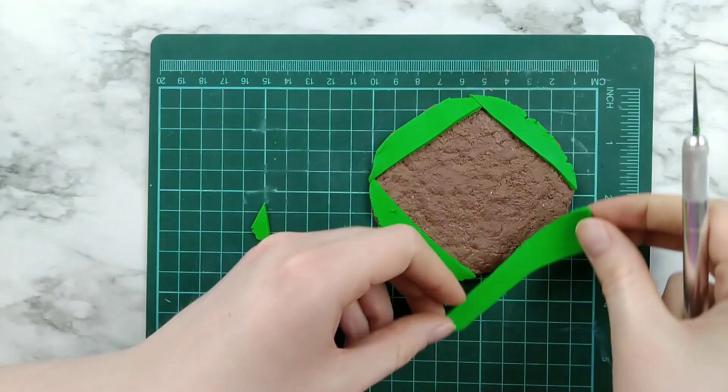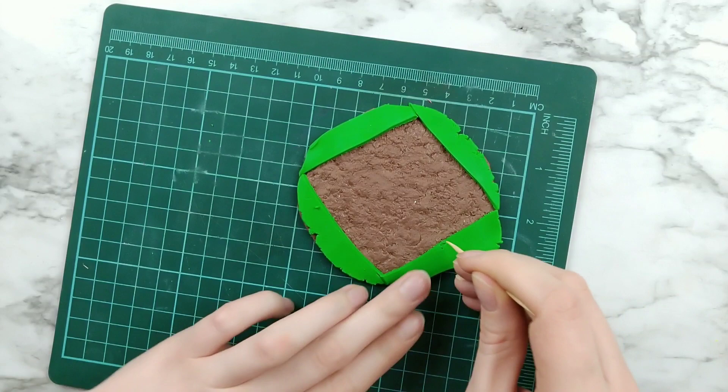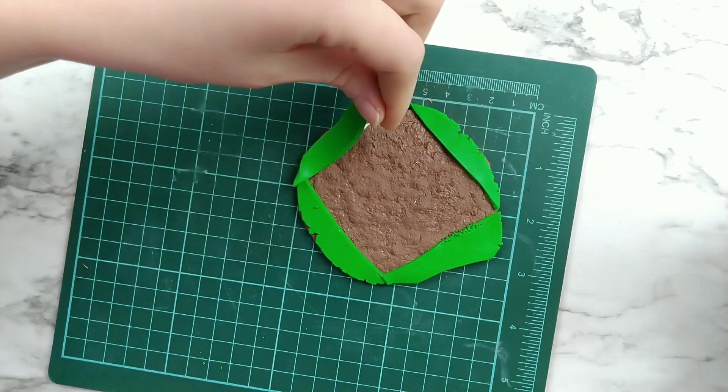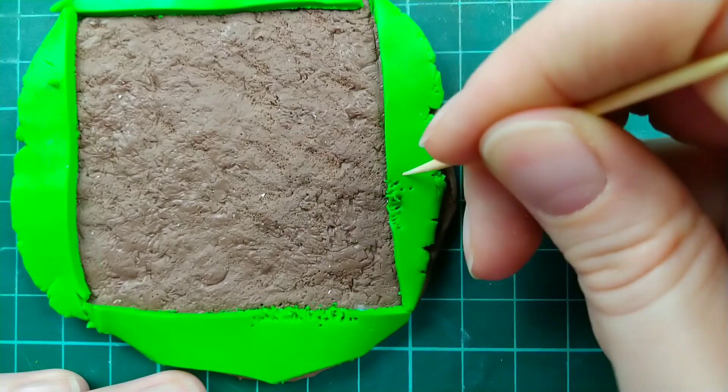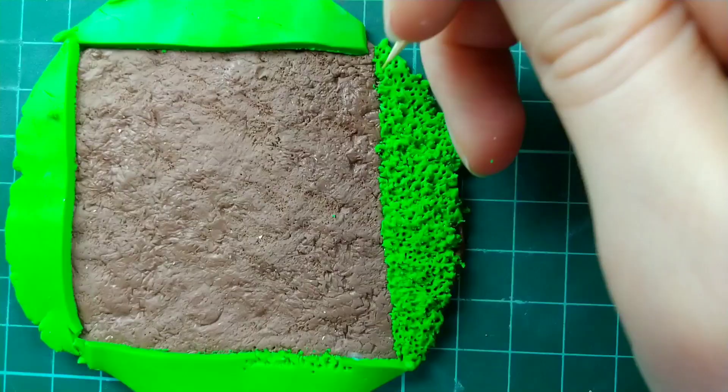Now before adding the texture, I forgot to add some liquid sculpey. So I'm just putting down a line of that underneath the grass. That way when it bakes, it'll be nice and secure. But back to the texture, I'm just taking a toothpick and making a bunch of little holes and kind of dragging it as well.